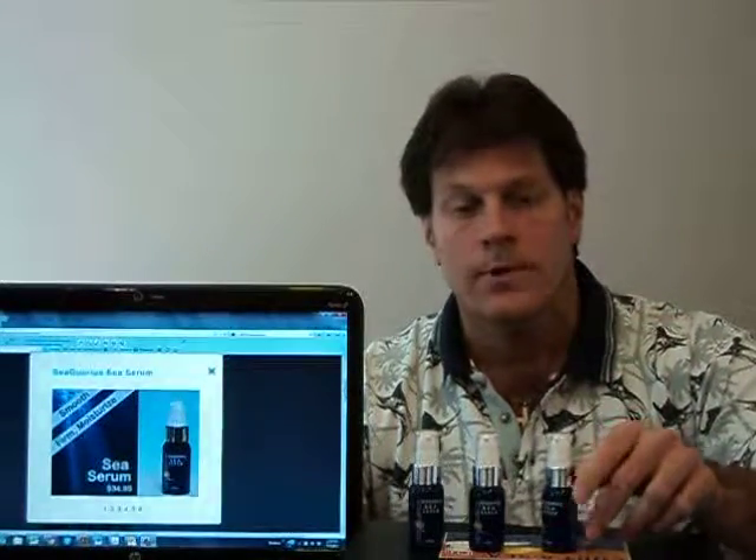Please stop by and give us a visit there as well. Once again, my name is Rick Fox. I'm the brand manager, founder, and co-product developer for the Sequarius Skin Care products. It's been my pleasure to hopefully give you one of these in person, and it will be my pleasure to hopefully serve your skincare needs for many years to come. Thank you.